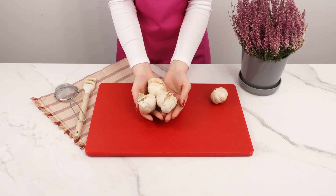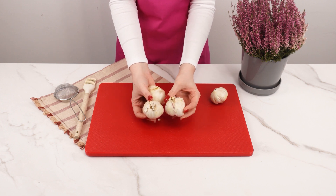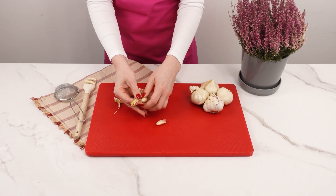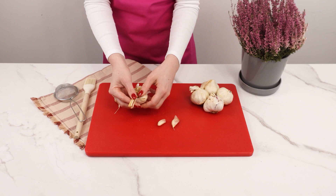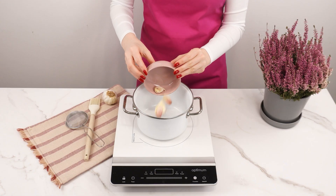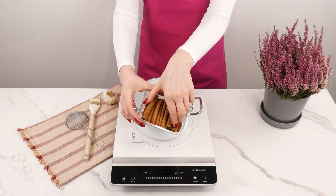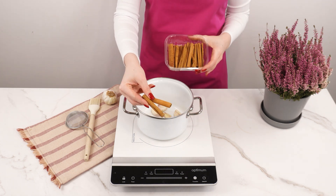Garlic has long been valued for its antibacterial, antifungal, and insecticidal properties — it effectively repels pests and protects plants from fungal diseases. Start by crushing five cloves of garlic and placing them in a pot. Add two cinnamon sticks.